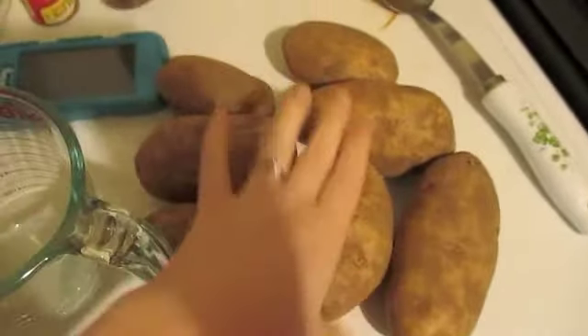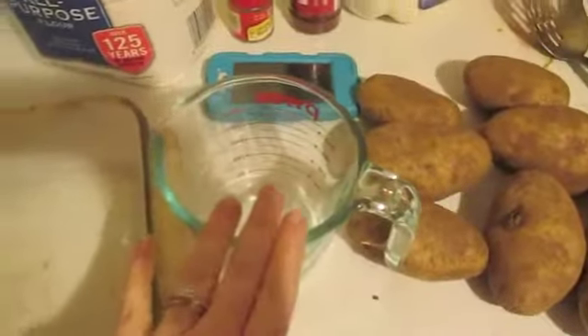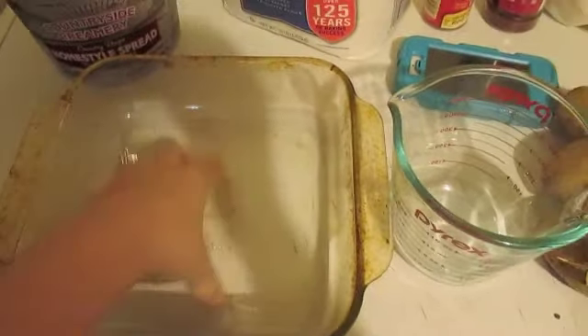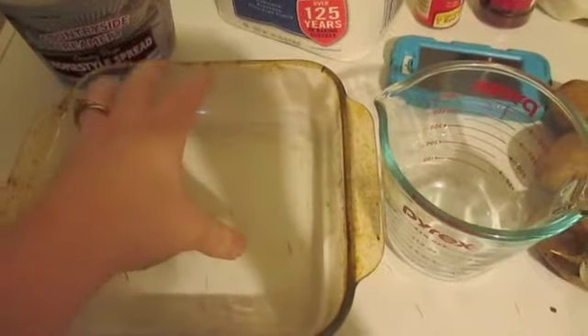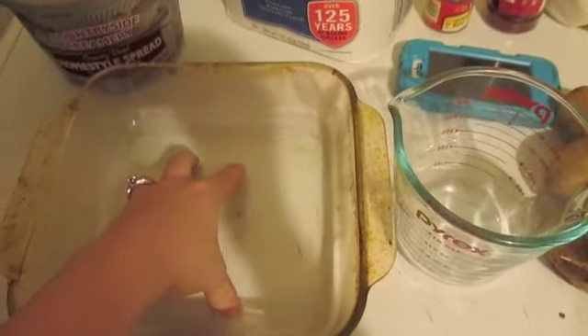The first thing I'm going to do is peel these and then slice them in scalloped potato form, making sure I have four cups worth. It's all going to fit into a nine by nine Pyrex baking dish. This makes quite a bit — enough for probably four to six adults.